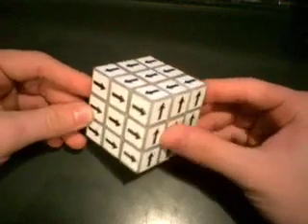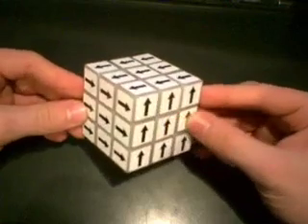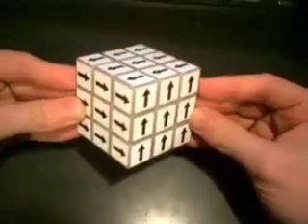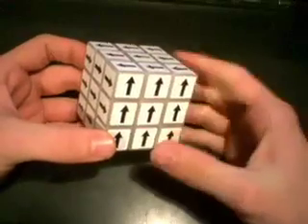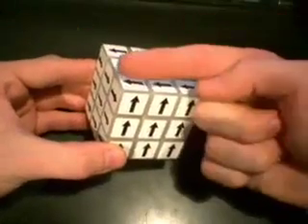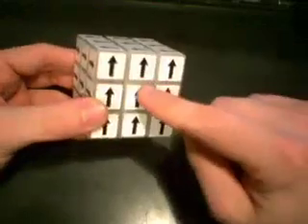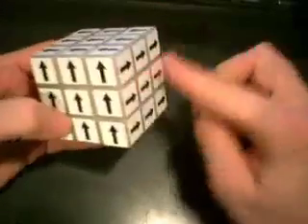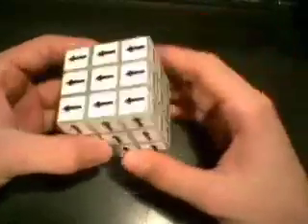A couple of things you need to know about the Shepard's Cube: when stickering it, you need to make sure it's in the standard Shepard's Notation. The standard Shepard's Notation is that the front face points upward, the left face points towards you, and the top face points to the left. All the other opposite faces point the opposite direction — up and down, and so on.